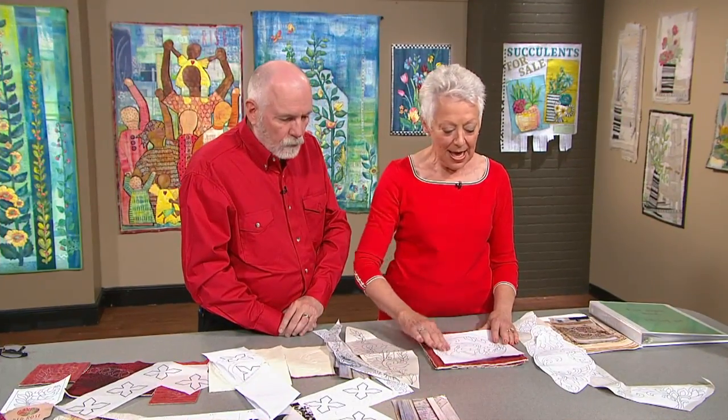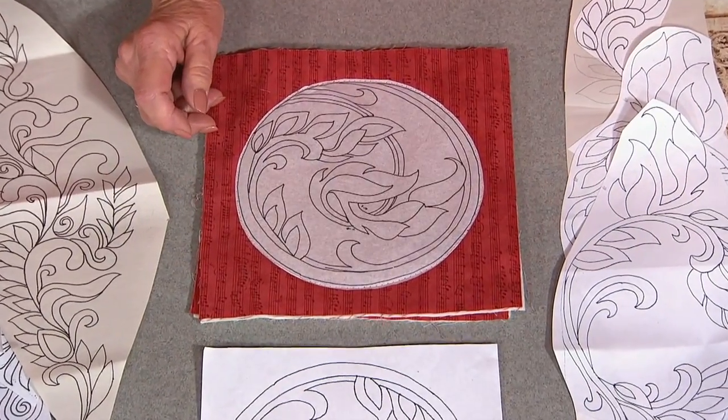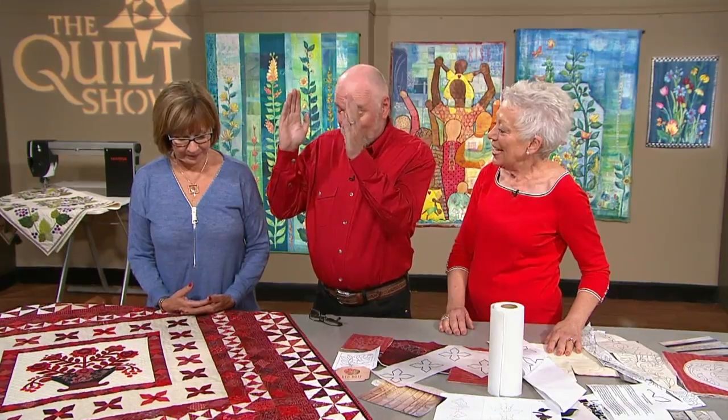Then, TQS' favorite, Carolyn Hawk, returns with inspiration from her unexpected free-motion quilting journey. Here's the best thing of this entire journey — this quilt now is finished. Woo-hoo!